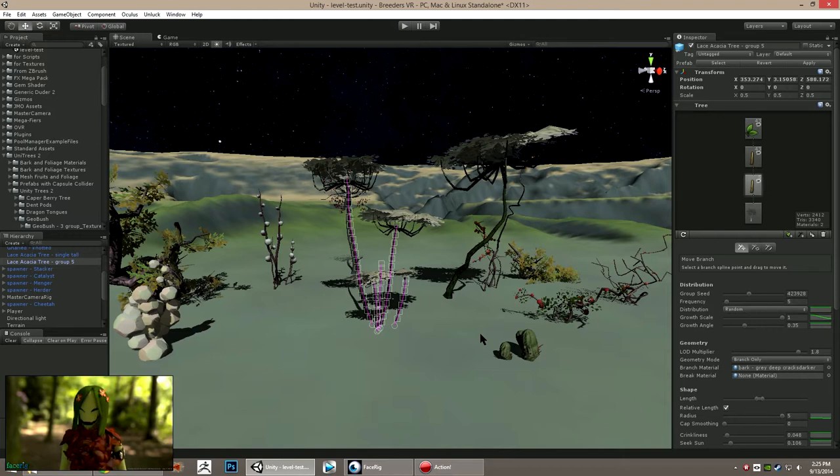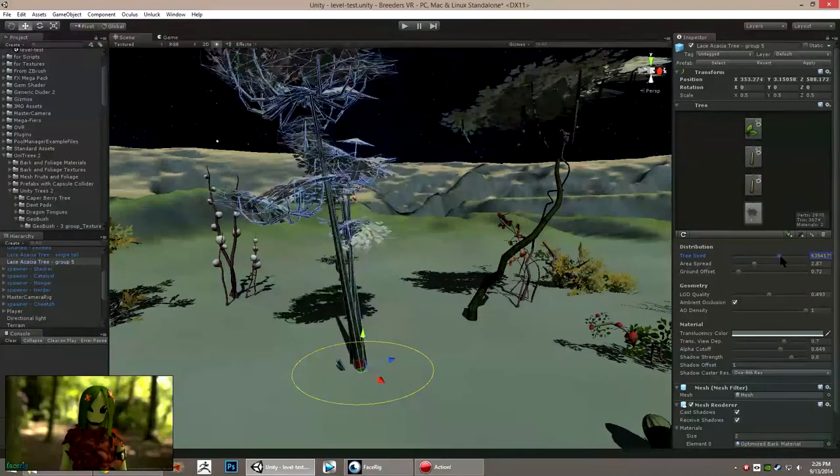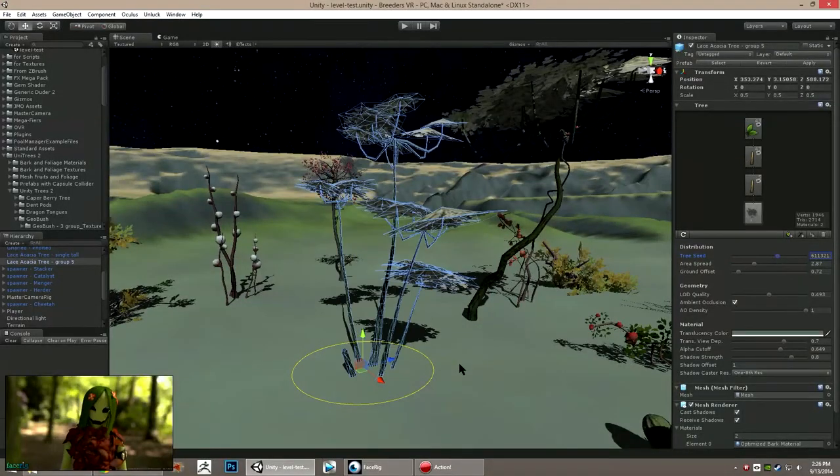Now the trees it makes are kind of a proprietary format off the bat, just for use in Unity, but you can use an external script from the Unify Wiki — it's called Export OBJ — and all you've got to do is highlight the tree, export it, load it up into your 3D program along with all the UV maps and everything. So free tool, free exporter — there's no reason not to give it a try. It is a lot like NG Plant but it's a more refined, more feature-rich version. You're building trees out of twigs and branches and foliage, then you've got your seed slider that lets you make a gazillion and one variations.